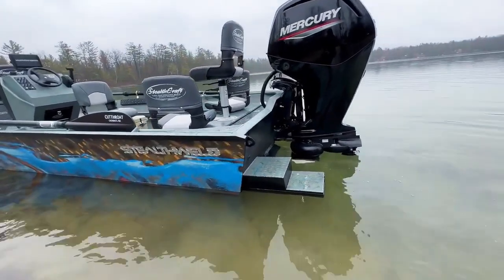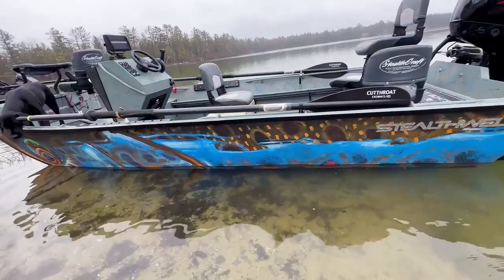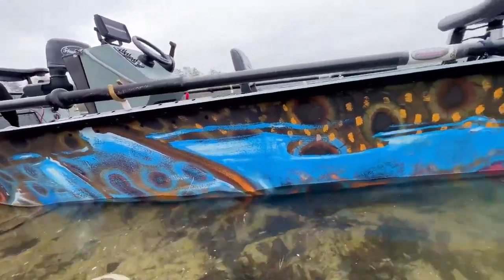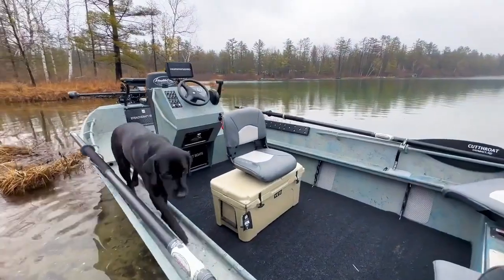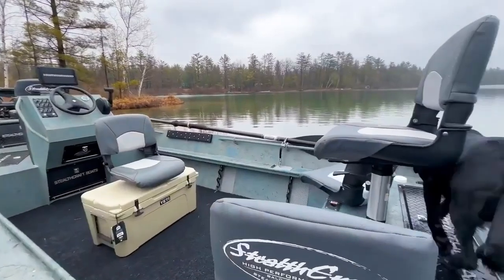And to top it off, a Mercury 1580 jet powering this beast of a boat. Just an awesome whip. Gotta love that wrap — D Young just does an amazing job every single time. All of our artists here that we work with, we're so lucky — they make these boats really come alive and put that custom stamp on it when you get to pick out the artwork you want.